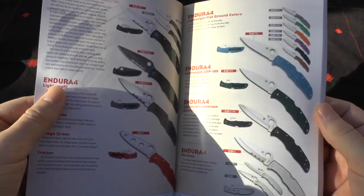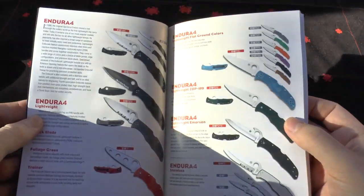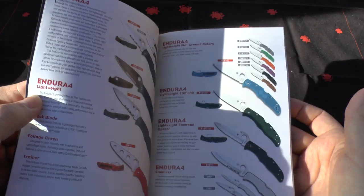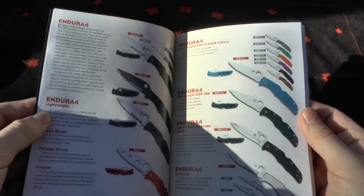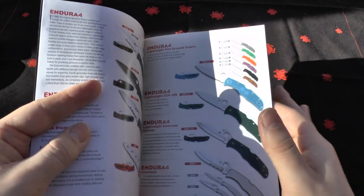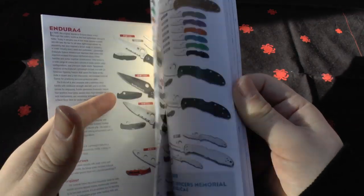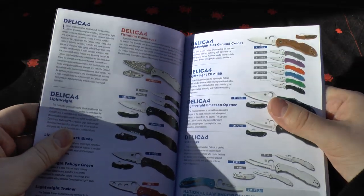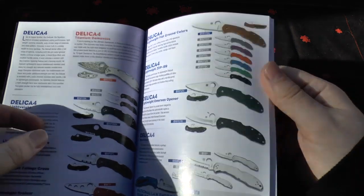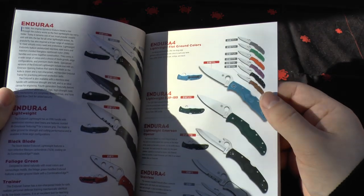They're talking about the Police models — the Police 3 — they haven't really changed it. I definitely want to pick one up at some point. There's the Harpy down there. The Enduras haven't changed at all, they haven't brought out any new colors, they've still got it in ZDP-189 but it remains unchanged. I think Spyderco — I know what you're doing — 2015 there's an Endura 5. I know the bird knives were kind of the blueprint for the new Enduras and Delicas.